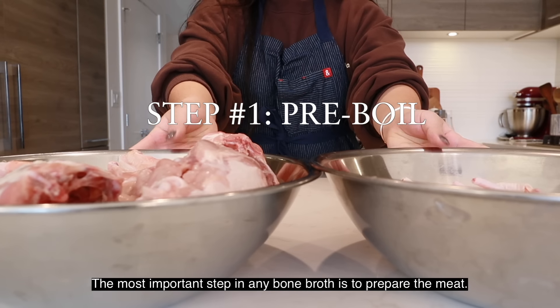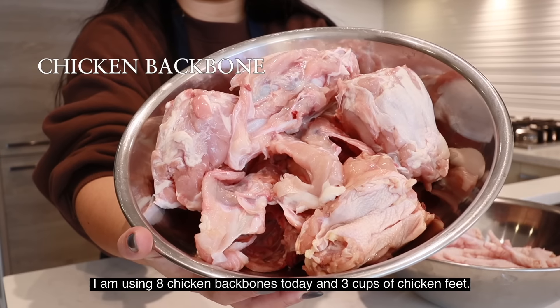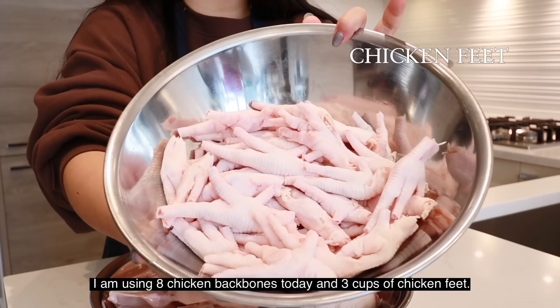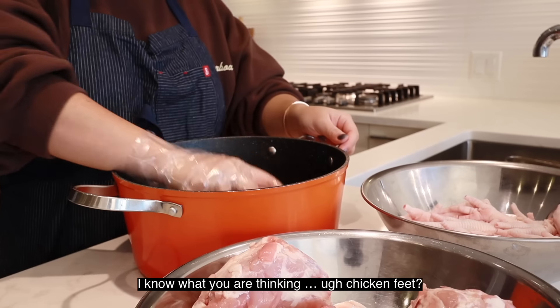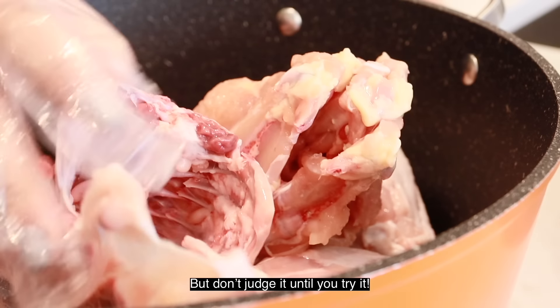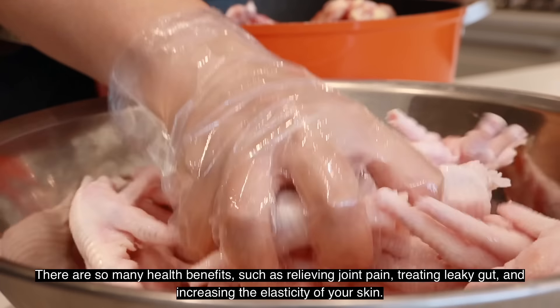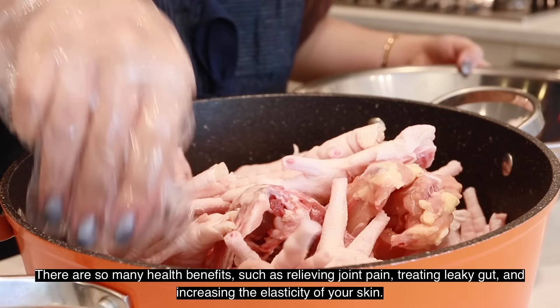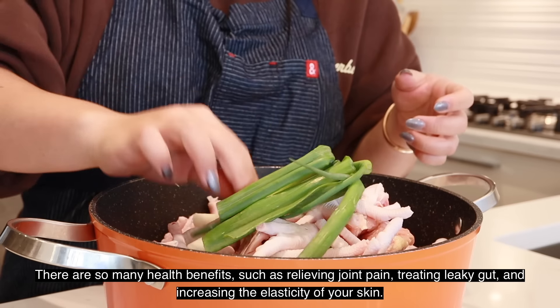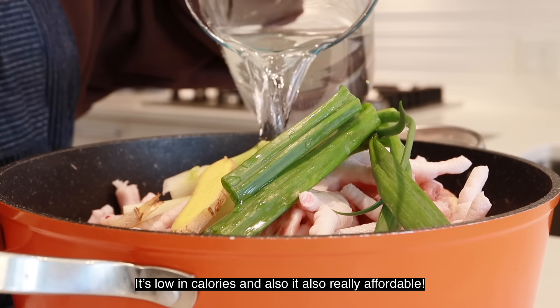The most important step in any bone broth is to prepare the meat. I'm using 8 chicken backbones today and 3 cups of chicken feet. Chicken feet are crucial ingredients when making some of the most gelatinous collagen broth. There are so many health benefits such as relieving joint pains, treating leaky gut, and increasing the elasticity of your skin. It's low in calories and it's also really affordable.